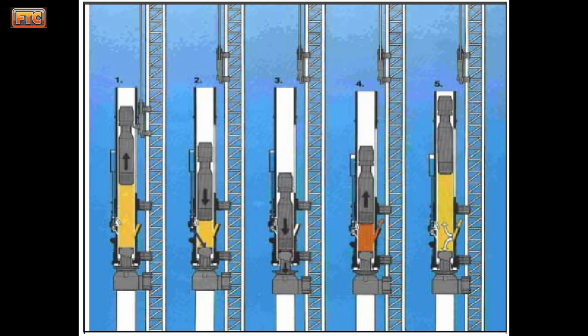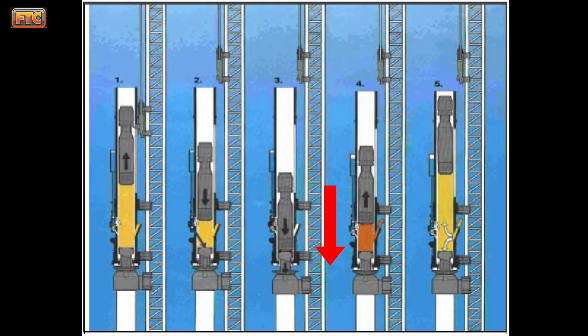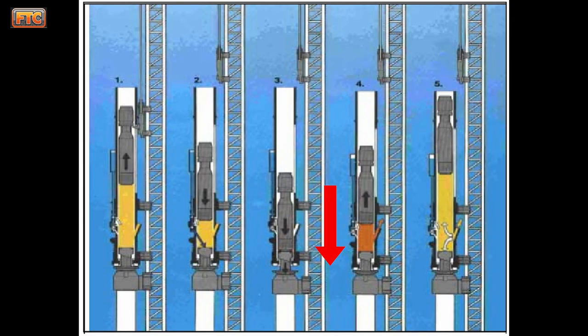Then it releases at the top of its position and trips the mechanism. The ram free falls, compresses the air and fuel, and explodes, which imparts a force to the anvil, which is connected to the helmet, which rests on the top of the pile. According to Newton, every action has an equal and opposite reaction — so you have a downward operating force imparted to the pile, and the opposite reaction is the ram flying upward inside the cylinder. It continues to travel until its velocity reaches zero — that's the maximum height of the ram — then it free falls and repeats the process.